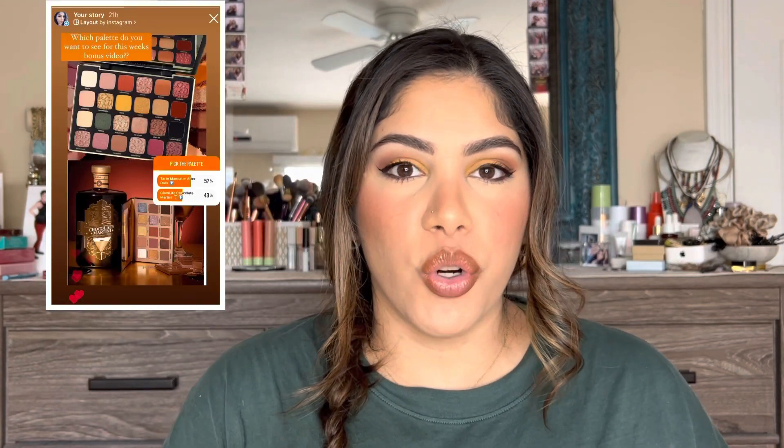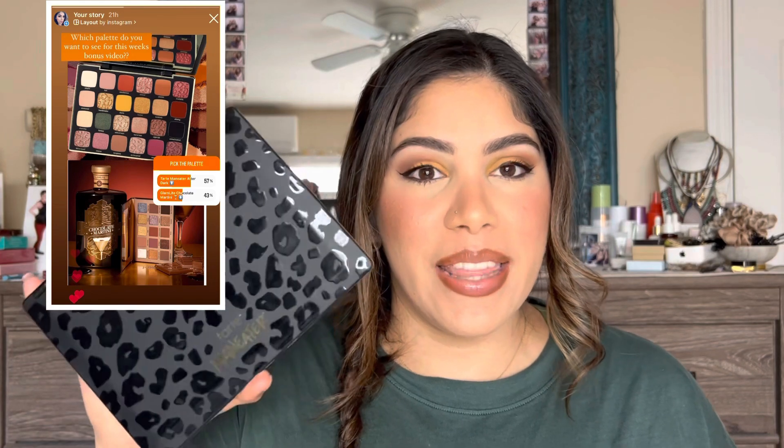For this week's video I was between doing a look with the Glam Light Chocolate Martini palette, which I have a full review on my channel, or the Tarte Man Eater After Dark eyeshadow palette. I put a poll on my Instagram stories and the majority of you wanted to see this palette, so that's what we're going to be doing. I have my makeup done so let's dive right in.